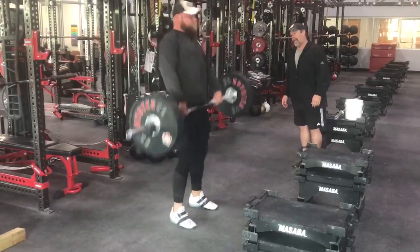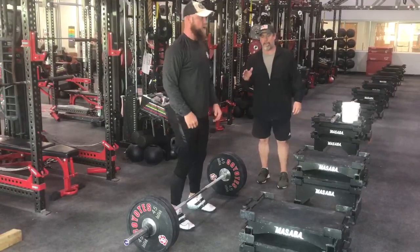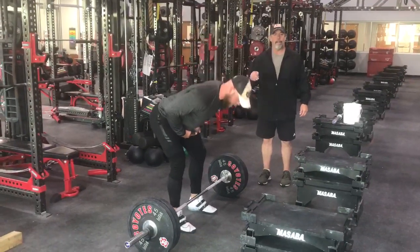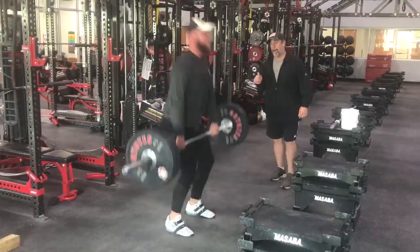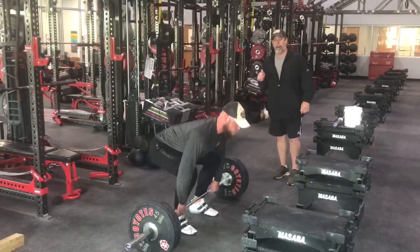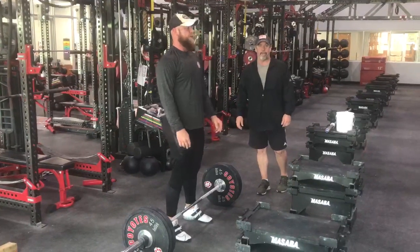Drive, extend. Taking this one rep at a time, just like you're going to do it for your set of five — execute the rep, hold on to the bar, lower the bar back down, stand up, and then repeat for the amount of reps that you have.